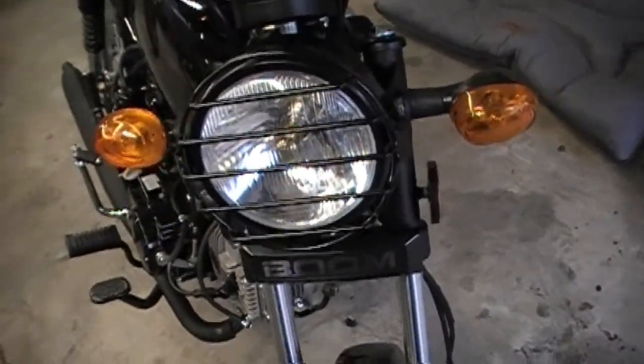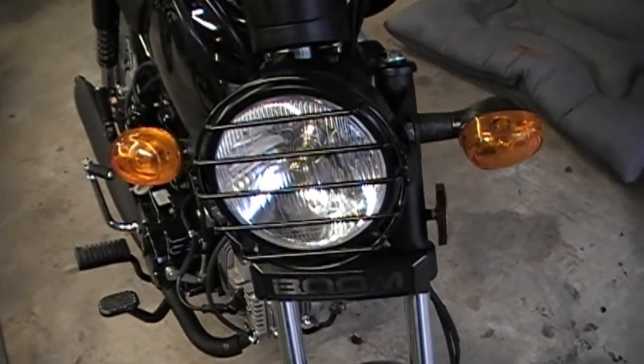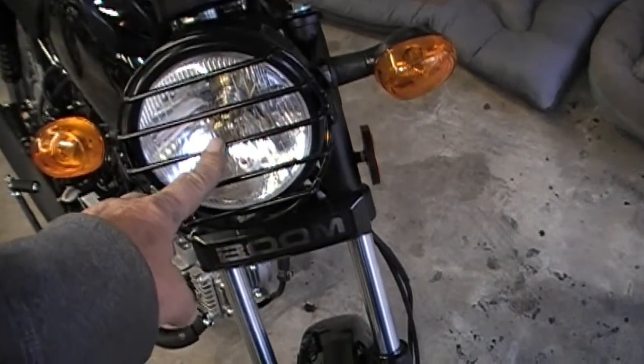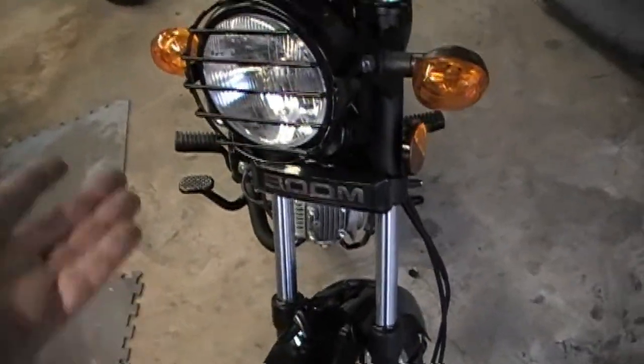I put a grill on the headlight. It actually wasn't the switch — I took the headlight apart and the LED bulb wasn't sitting in there properly. So now the bright lights work.